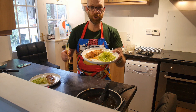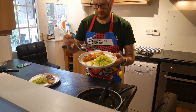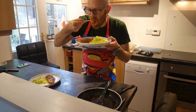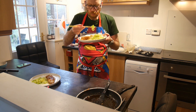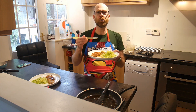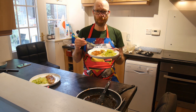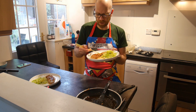Shogayaki, or ginger pork. There we go. Let's taste it. Mmm. Mmm. I'm crouching down because the camera's a bit loud. It's delish. Absolutely delish. Cheers.